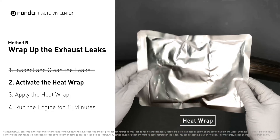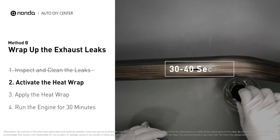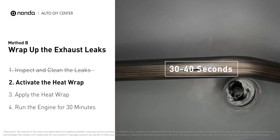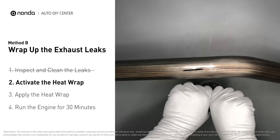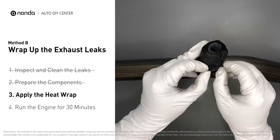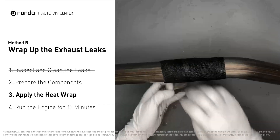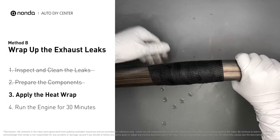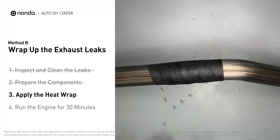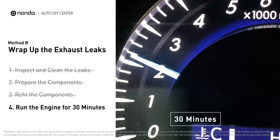Get the heat wrap out and put it in water for about 30 to 40 seconds to start the activation process. Then remove it and squeeze out any excess water. Wrap it around the area and overlap it a couple of inches on each side, repeating the process three or four times. Squeeze it to make the resin go all through it. Start the car and let it run for 30 minutes so the heat cures it and makes a permanent fix.